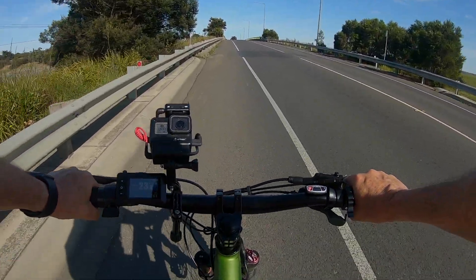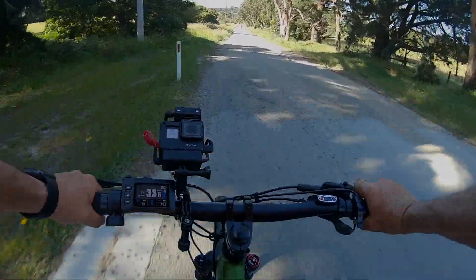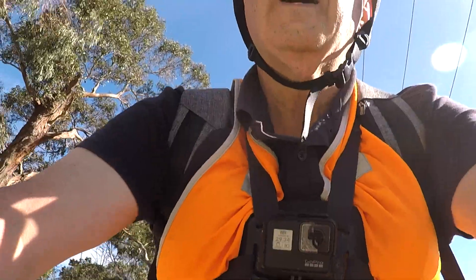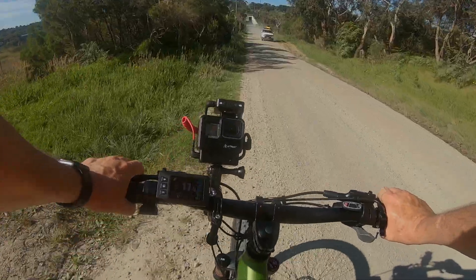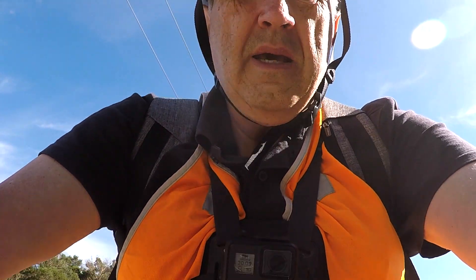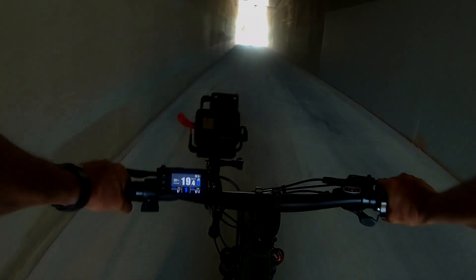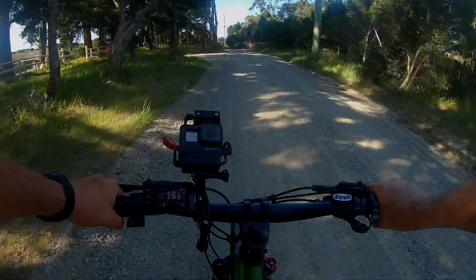I think the tyres are also wider on this, which I think also gives me greater stability. I'm on the road down towards the Devil Bend Reservoir. Up a reasonable hill — very happy with the bike.